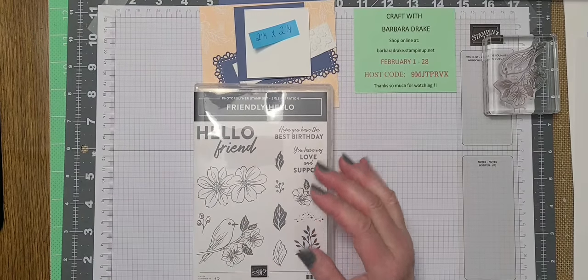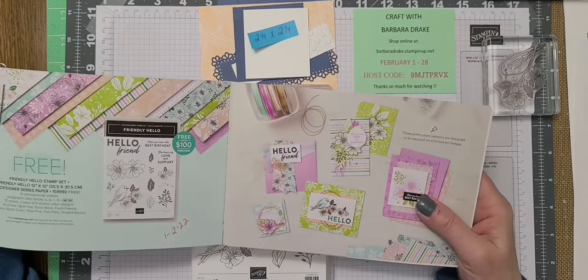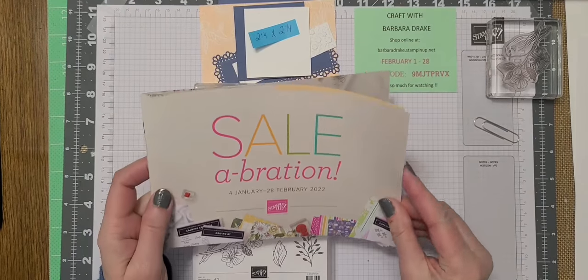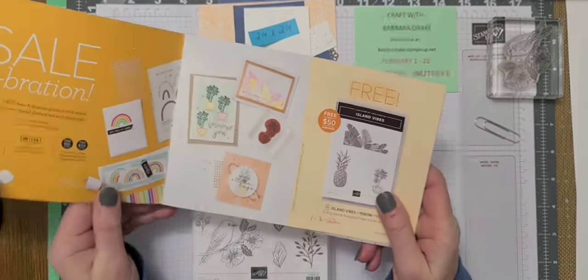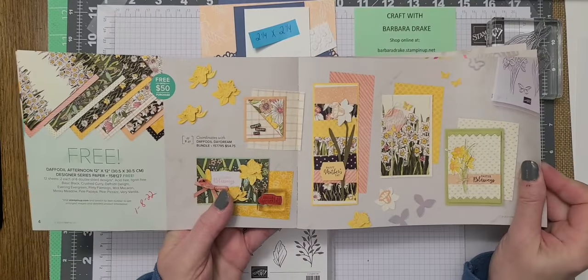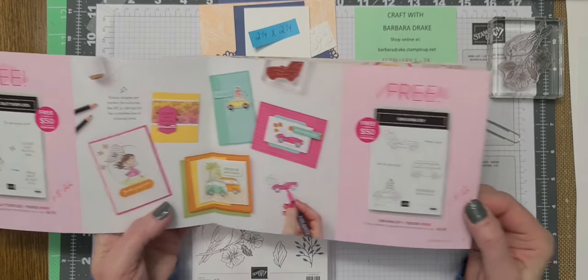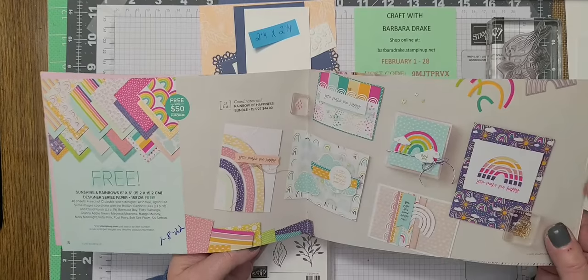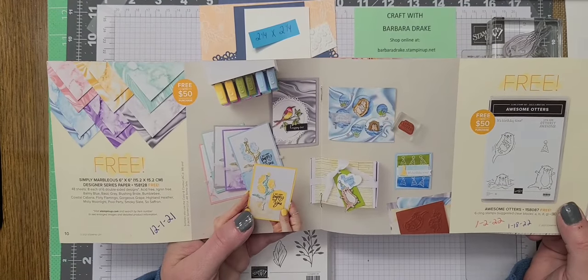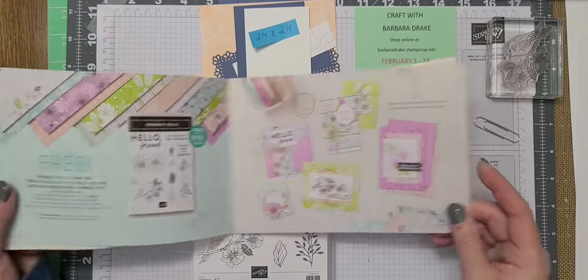Let me explain a little bit about Celebration if you don't know. For every $100 or $50 that you spend before shipping and taxes, you can get one of these free items in this catalog, which runs through February 28th. So with a $50 order, you could choose Island Vibes, this DSP Daffodil Afternoon, Catching Butterflies, Driving By, Sunshine and Rainbow 6x6 cardstock, Simply Marvellous cardstock, Awesome Otters. And here we have Friendly Hello for $100.